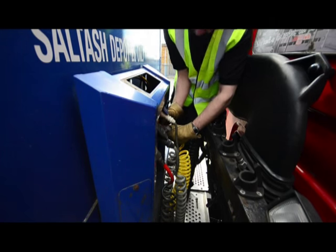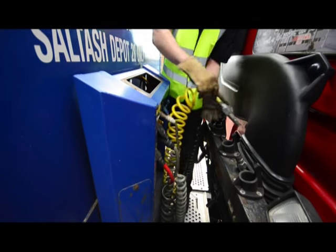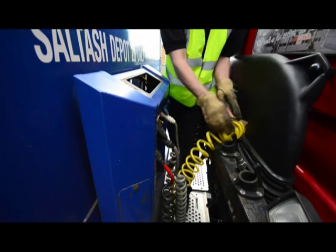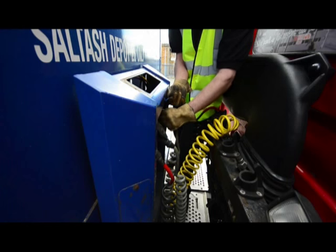When removing airlines it's a good idea to look away at the point of disconnection to prevent dust or dirt flying up into your eyes, as these airlines are quite highly pressurised. We then remove both electric lines.